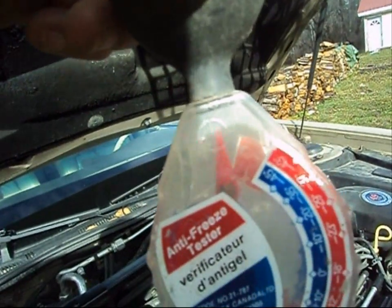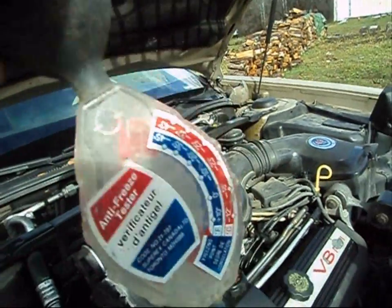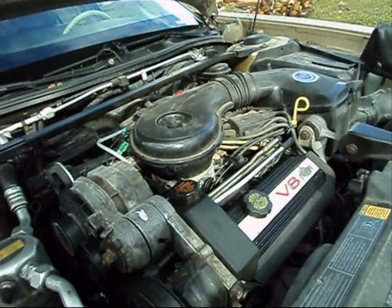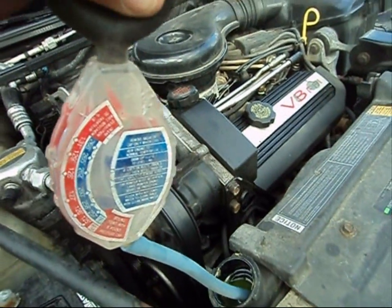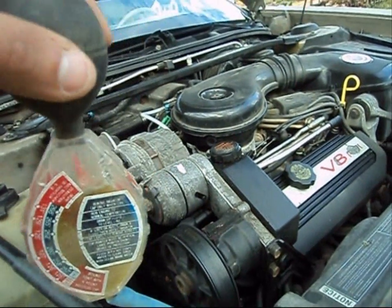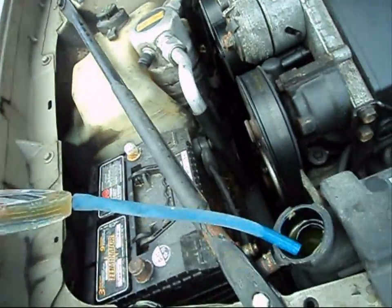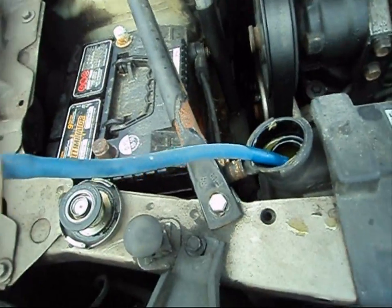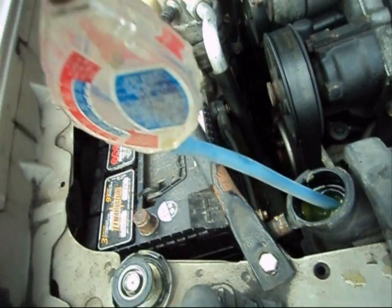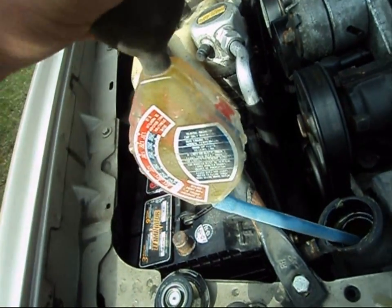There's also a gauge down here which tells you your freeze point and your boil-over point. I'm going to squeeze the ball, insert it into the rad, and let go of the ball to suck up some engine coolant. There's a line on here — you've got to make sure it's in perfect alignment. I'm not getting an accurate reading, so I'm going to push the ball in to let all the engine coolant back into the rad and try this again.